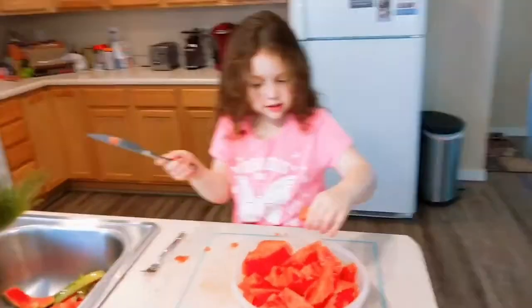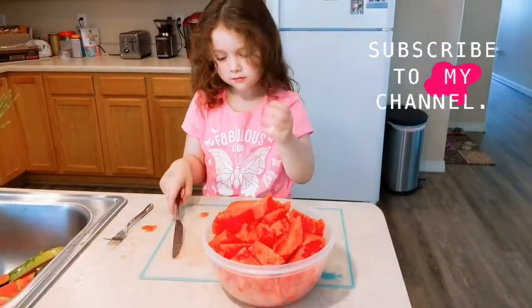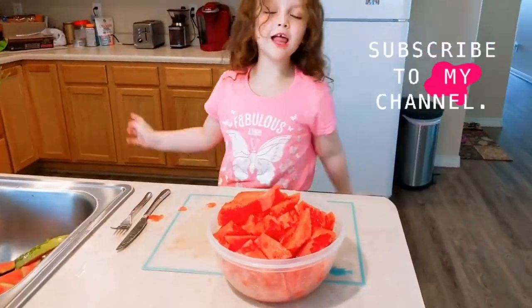Hey guys, this is the end. Please subscribe to my channel. Bye! Hope you like this video.